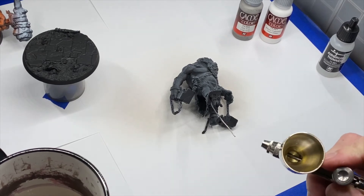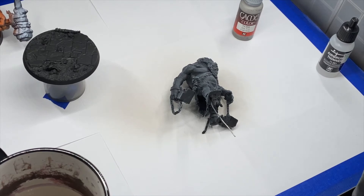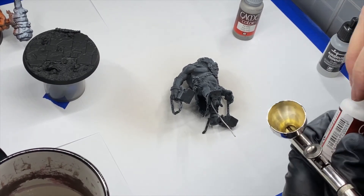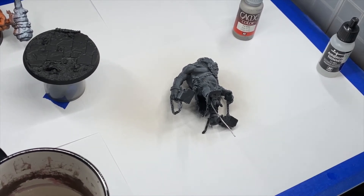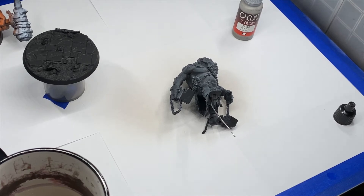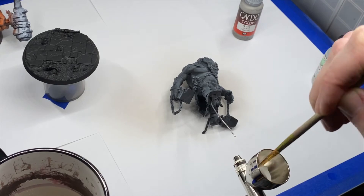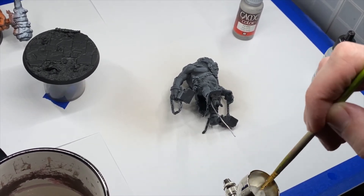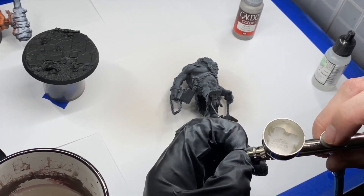Airbrush is all clean. We're going to grab our white, give it a shake, stick some flow improver in there — you don't need much. We're going to open our white paint. Probably didn't even need that much white, but we want to make sure we get this guy nice. Going to give it a little back-blow to mix it up nicely.